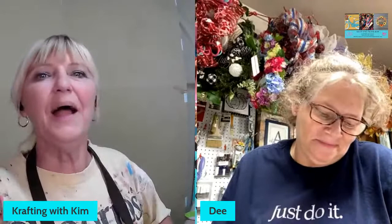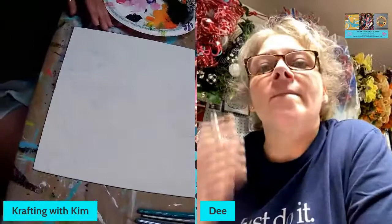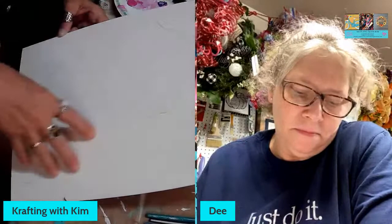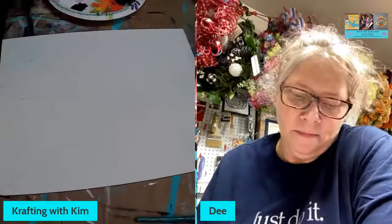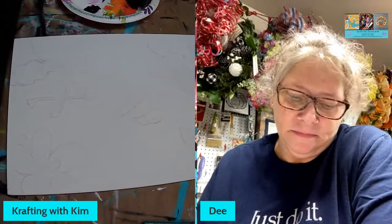Tonight it's flamingo madness — the bird brain girls are going to paint some flamingos. Neither of us could get our printers to work. I actually did a little outline sketch on my canvas — it's a simple flamingo. Mine's going to have a background and I'm going to add a couple of little things a bit different from the reference. We like to add our own touches to make it ours.